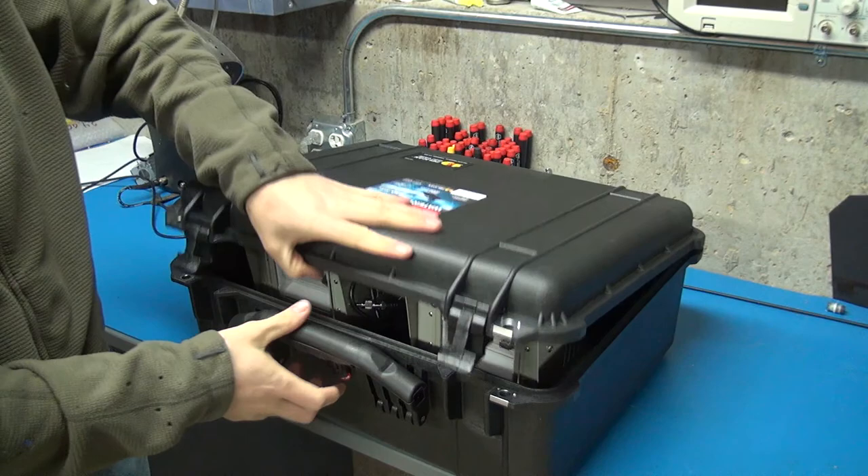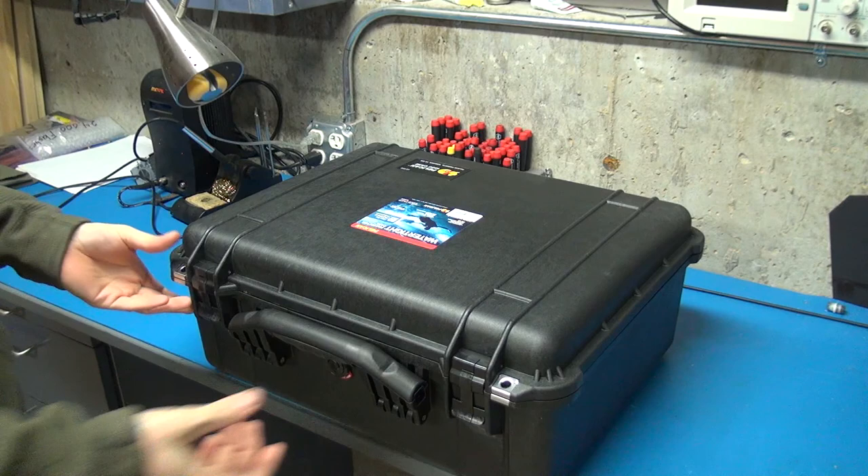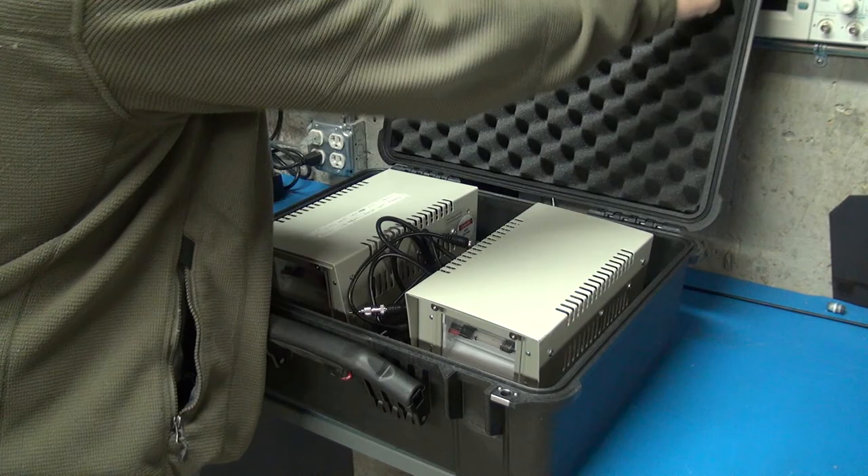The first thing I'm going to do is just make sure there's enough clearance. I'll take out these foam cubes to start with, put the air gap flashes in, and just make sure it closes. As I sort of expected, it's a pretty tight fit — but it'll definitely work. You just need to put a little pressure on it. It's not ideal. If you were going to ship this through the mail, you probably wouldn't want to have that much pressure.